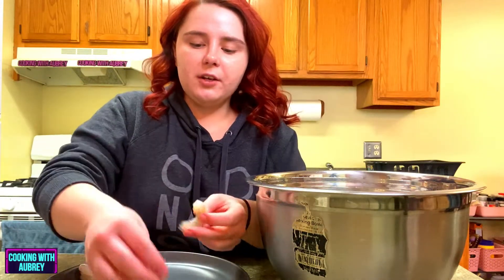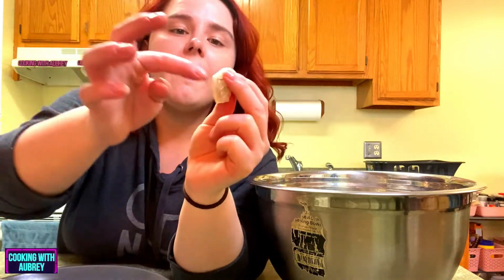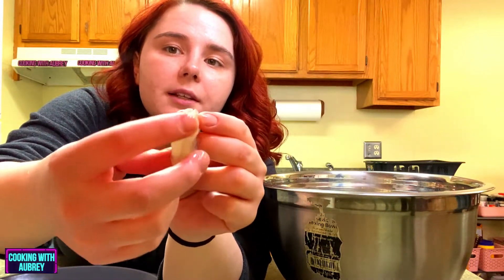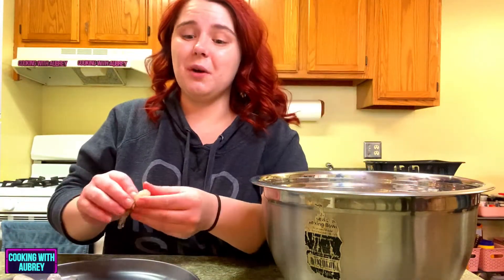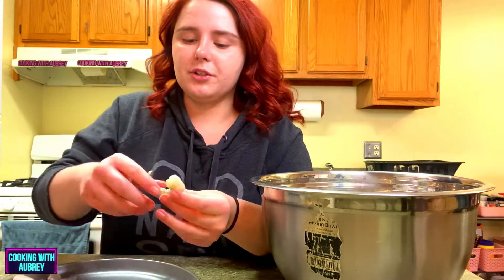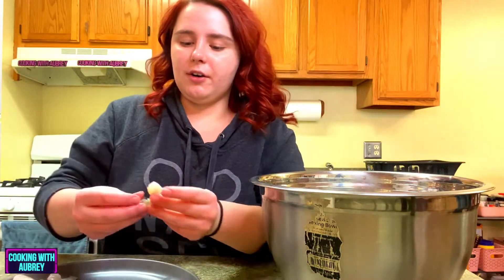These are already deveined, which is good. When you're getting shrimp, you want to try to get ones that are deveined if you can. It's kind of hard to see, but right here, that's where they took out the vein. That's where all the poop is, so you want that gone. It's a really tedious task to do yourself, so if you can get it already deveined, that's great. Now you just have to get the shell off.